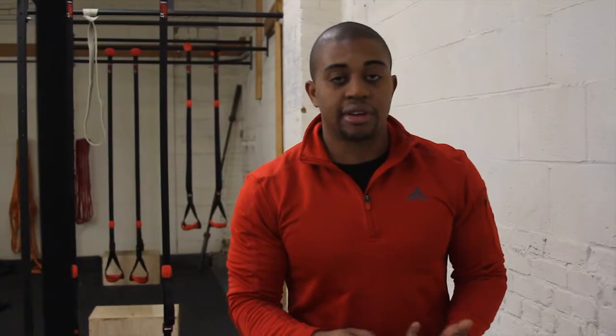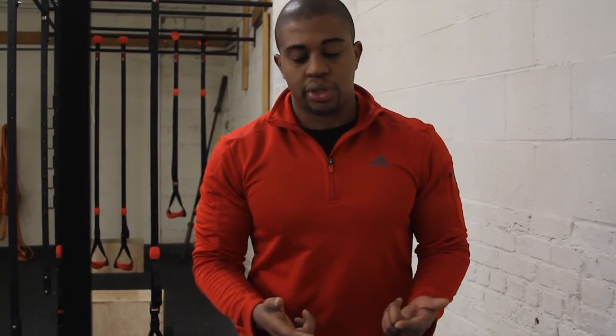Hey guys, today the Fix It question comes from Greg Scoville in Germany. Greg's question is pull-up variations — he just wants three different variations that he's probably not doing that I think would be good for him to do.